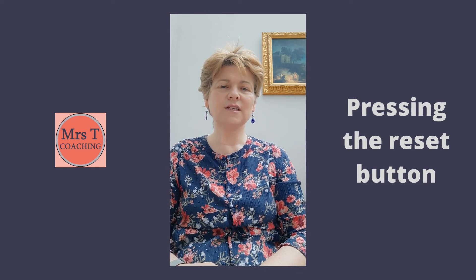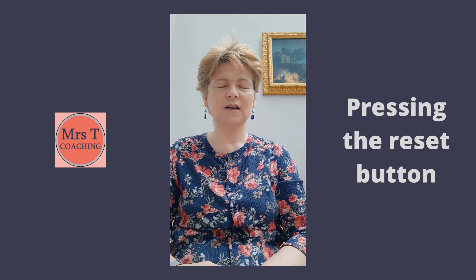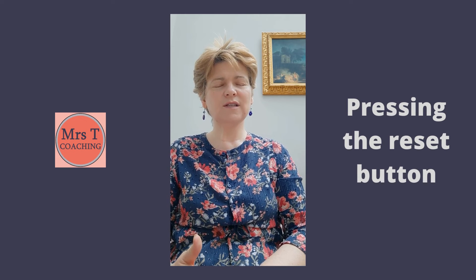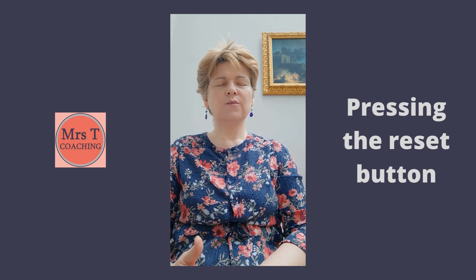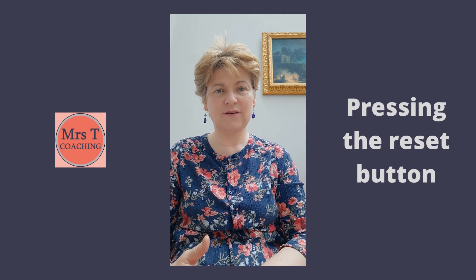You can bring your attention to the neck and shoulders and just bring a sense as you breathe in. Notice the sensations as you breathe out. Ease the tension in that area.